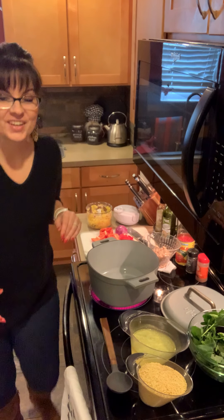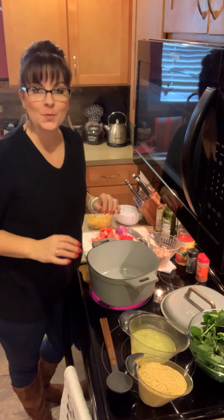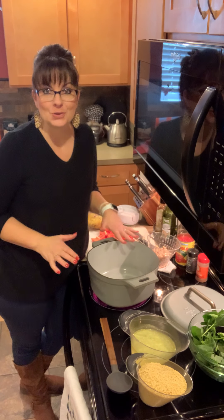Hey guys, Casey in the kitchen and today I'm going to show you how I make baked orzo. I am using our new enameled cast iron dutch oven. I love it. It is amazing to use.